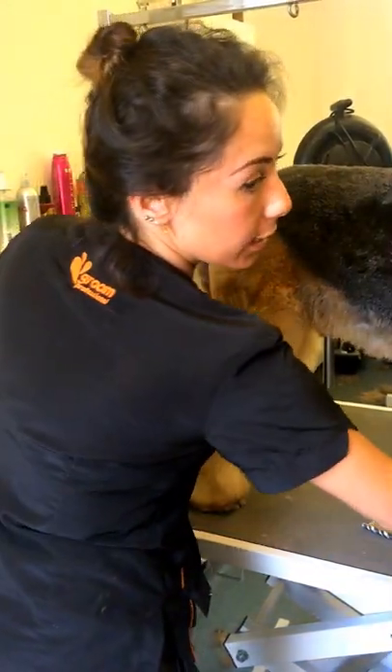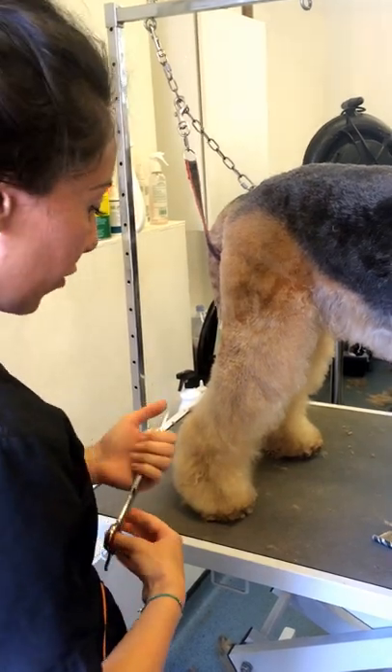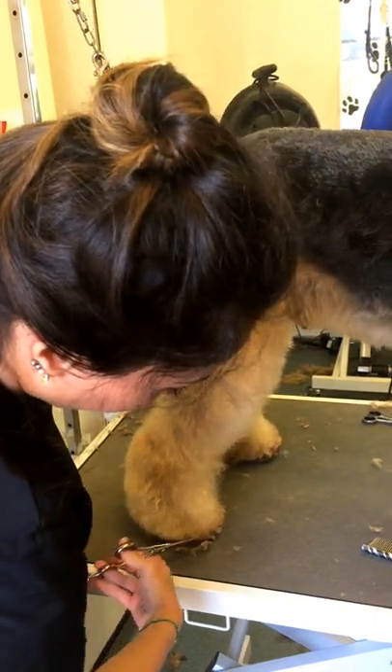Alright guys, we're going to do a fat tube leg now. This is on an Airedale. So first I'm going to start the feet again, nice and tight, coming round.